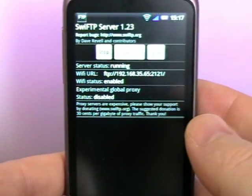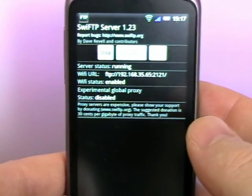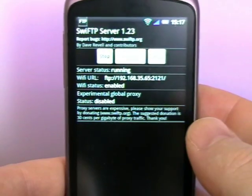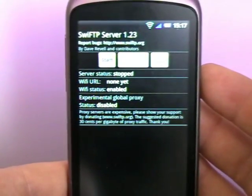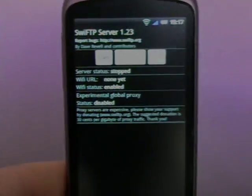Simple as that. Nothing really more to know. But it's a very useful way of getting things on and off your phone basically without having to plug it in all the time. Swift FTP — Hammerdroids.net.